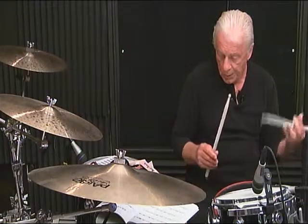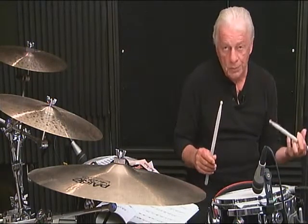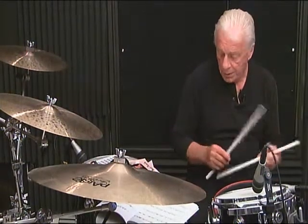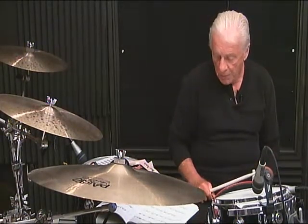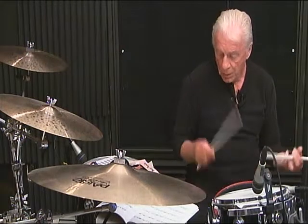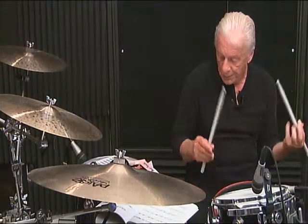Line 5, second measure, complete: 1 E and the 2 E and the 3, 4, 5 and 6. Line 5, third measure, complete: 1 E and the 3, 4 and the 5, 6.